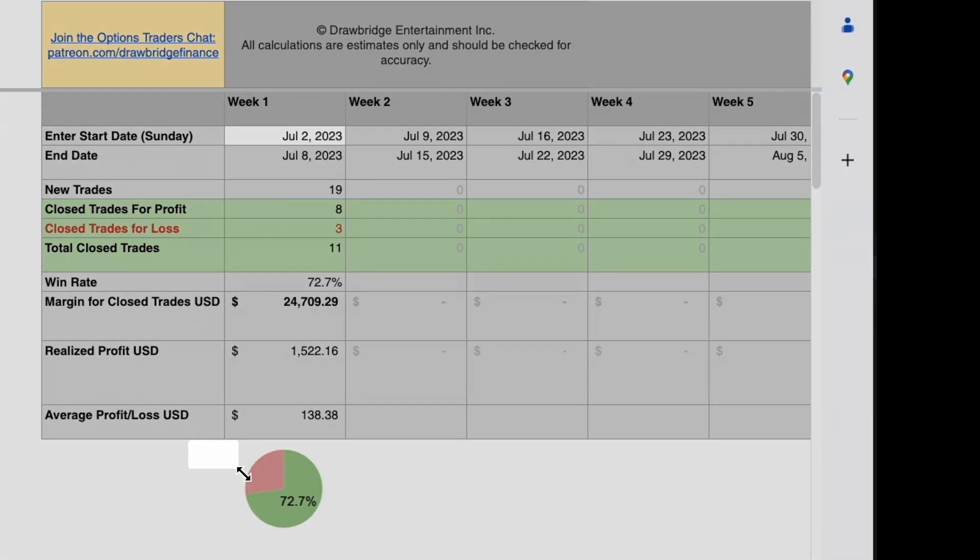This is the pie chart that I'm going to be creating right here at the bottom. The data that this is showing is eight and three. This is from these two cells — closed trades for profit and closed trades for loss.